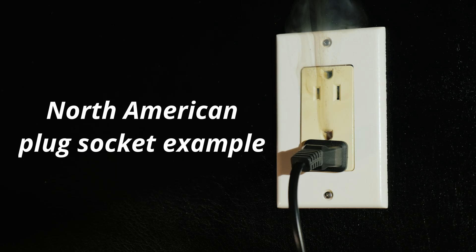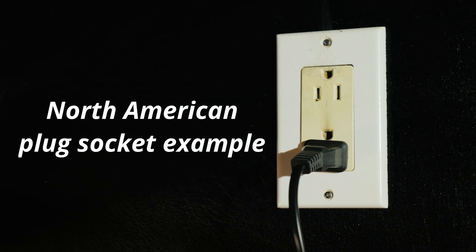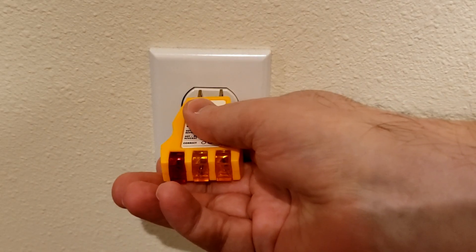If you live in a house or apartment there has probably been a time when you have needed to test a socket outlet. It could simply be that the device you plugged in isn't working, or perhaps it is a more serious issue. Either way, you may well have used one of these — I have used one for years.